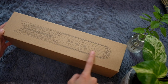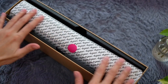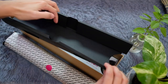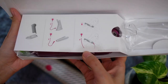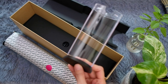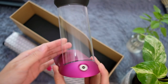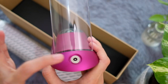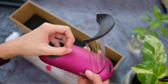Opening the box — nice wrapping paper. There's the stand, with instructions on how to assemble it. It's basically two pieces. That is a really nice hair iron stand. The cord plugs in here, and this is the contact point for when you place the iron on it.